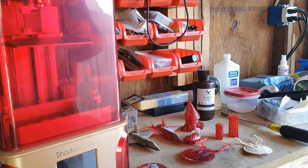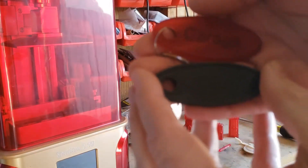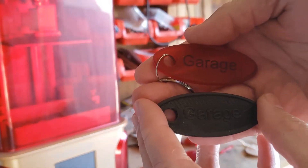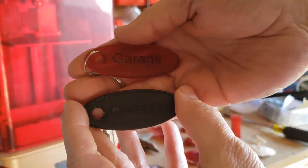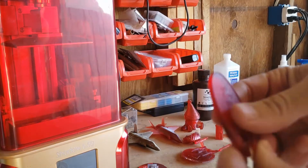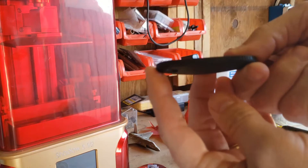Here's kind of two comparisons. The red one is done on the resin printer, and then the black one was done on my FDM printer. This one just came out looking great — it's nice and smooth. This one's all rough. It's warped.